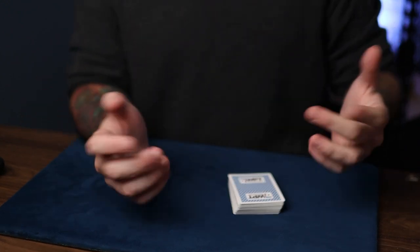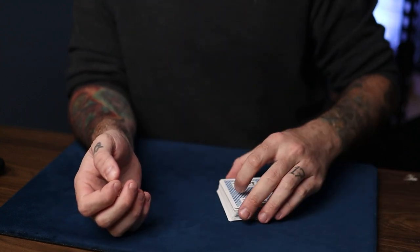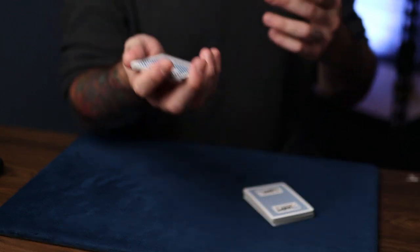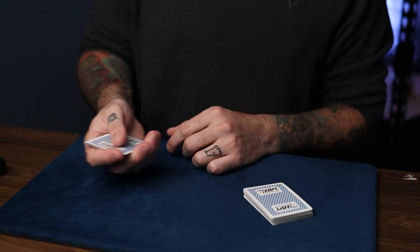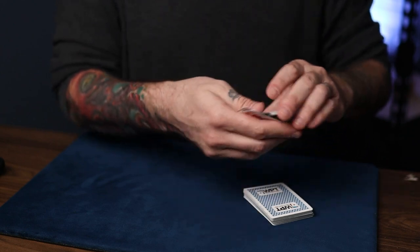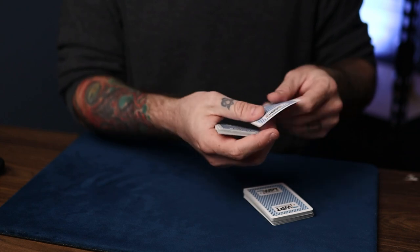Let's say we wanted 17. 17 is an odd number, so we just jump to 18. Half of 18 is nine. So for 17, we'll do the switch on nine. We try our best to grab 17 cards. We remember we do the switch on nine because nine is half of 18, which is one jump ahead from 17. It's not very confusing — once you start doing this a lot, you'll grasp it instantly. So 17: one, two, three, four, five, six, seven, eight — switch — nine, 10, 11, 12, 13, 14, 15, 16, 17.